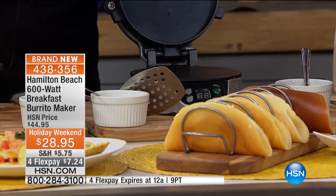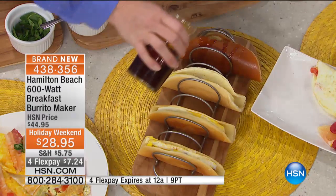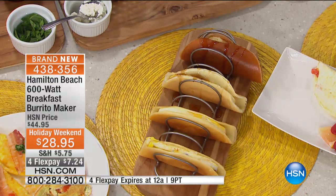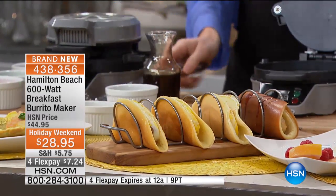Anybody can do this — it's simple, the kids can play with it. And then how about a little maple syrup? So rather than going to the breakfast place in the morning and spending a bunch of money, have fun with this machine. Make all the cool things that you would spend a whole bunch of money on, and now you can do it at home.